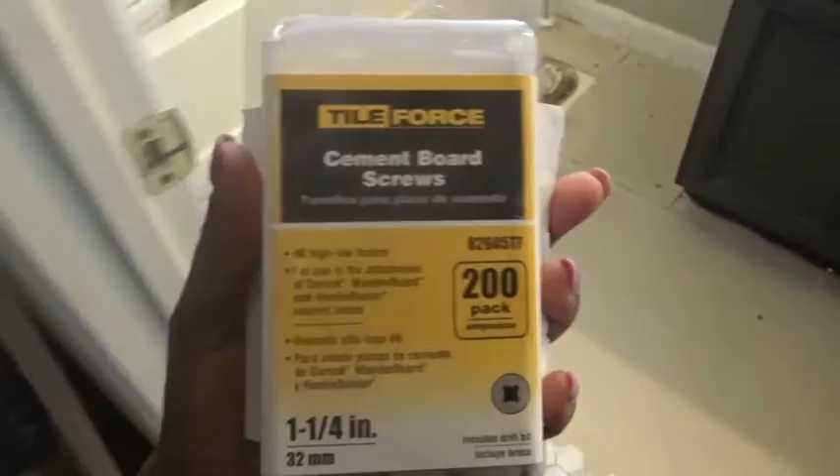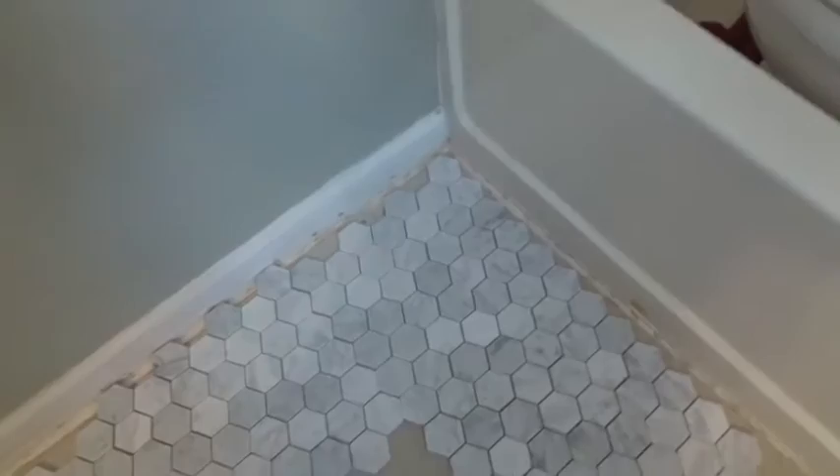They are called cement board screws. We just used our drill and went directly into the vinyl through the subfloor with the drill. Now I'm just doing a dry run of the tile — the tile just locks into place with one another because it's on the mosaic mesh backing, so it literally just locks into one another like this.